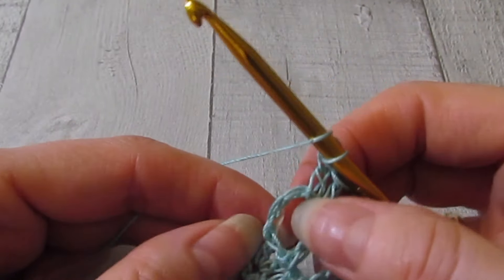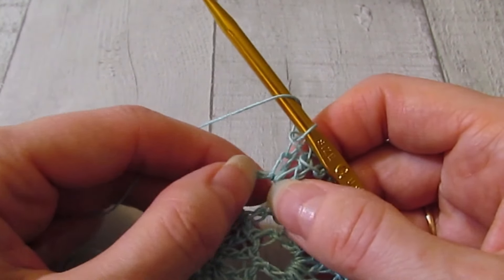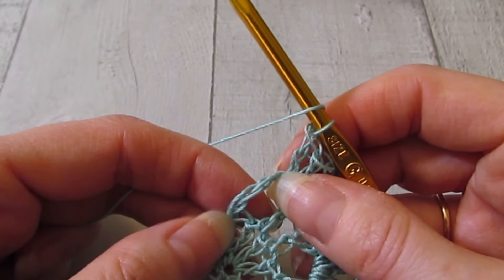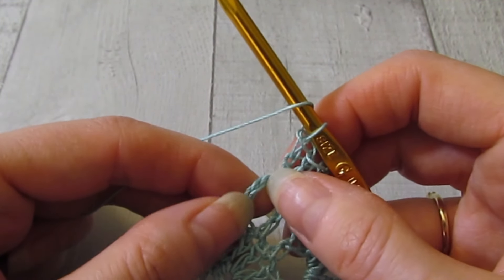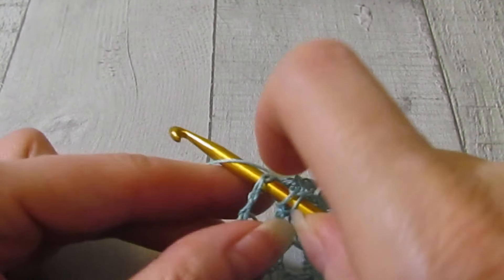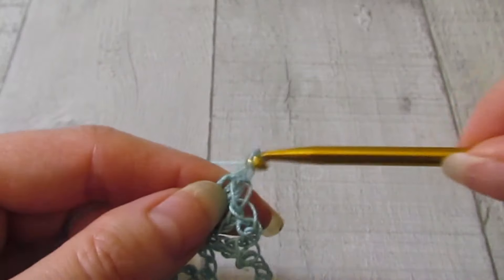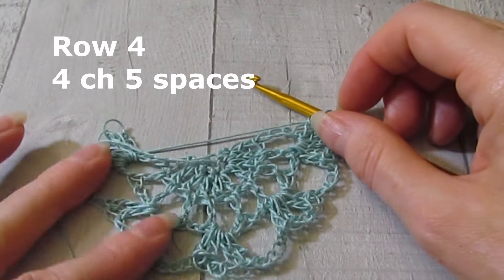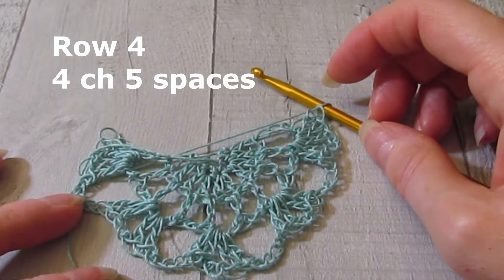To finish up the row, you're going to work a double crochet on top of the chain three. I usually just like to count from the bottom — one, two, three. Just grab a loop and pop that double crochet in. There is row four — we have four chain five spaces.